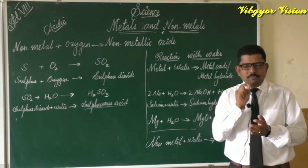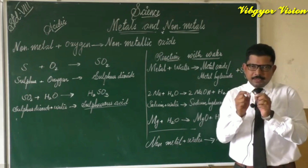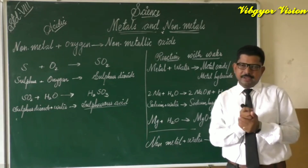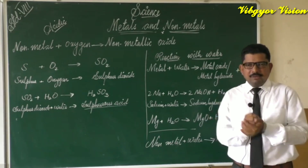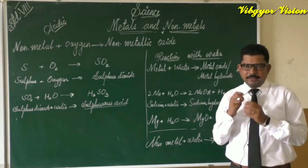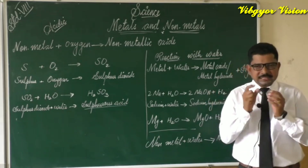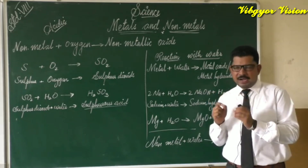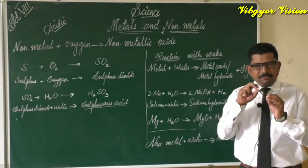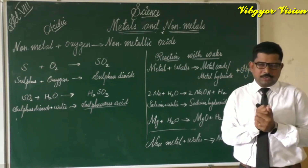Sodium is always preserved in kerosene. If exposed to air, it will react with oxygen, and if placed in water it will react very violently and can cause fire accidents. So we take the sodium out of kerosene and blot it dry using filter paper to remove the kerosene from its surface.